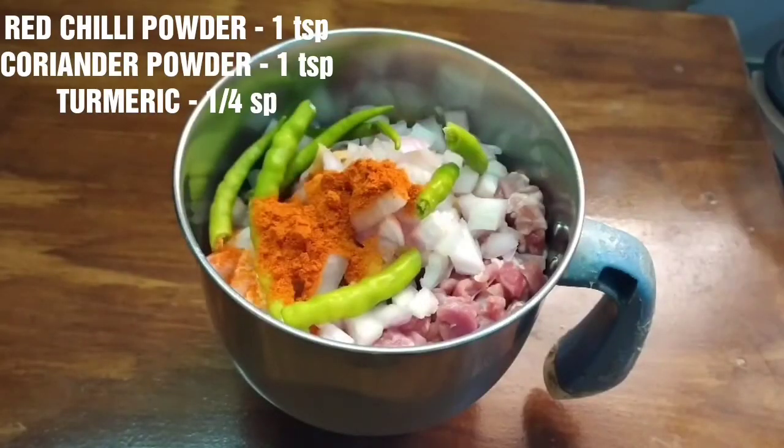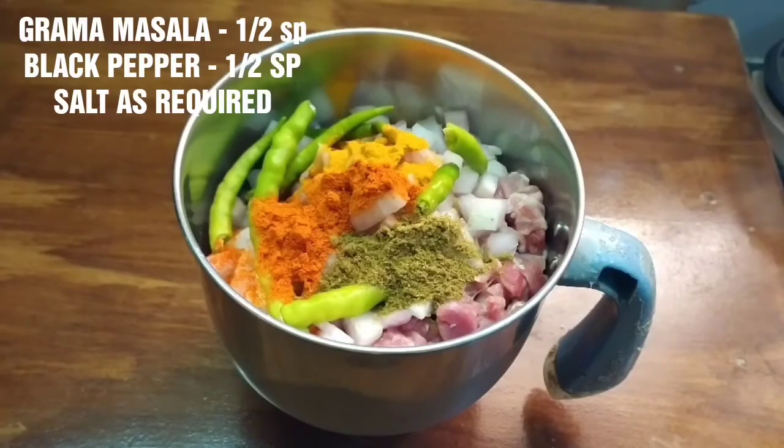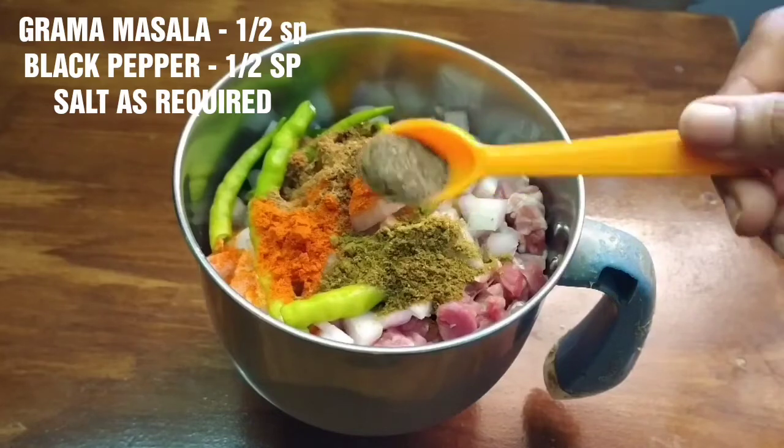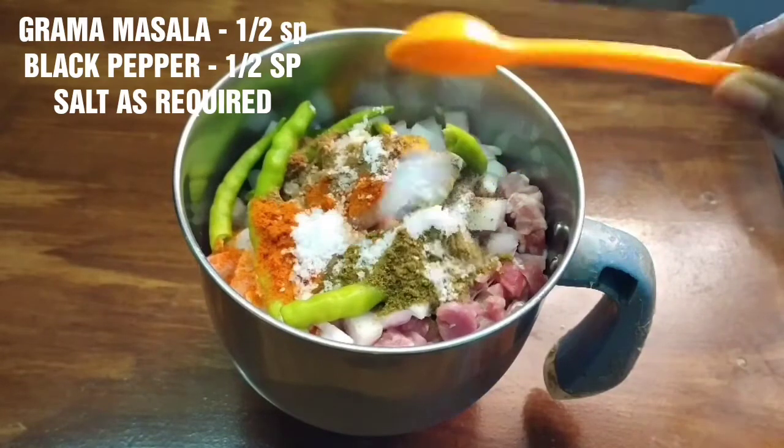1 teaspoon karam, 1 teaspoon dhaniya powder, 1 teaspoon puti, 1 teaspoon garam masala, 1 teaspoon miri ala. Add salt and mix, add a little bit of salt.